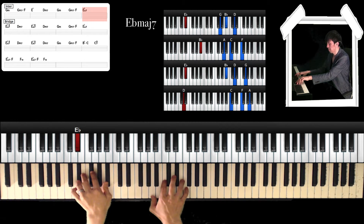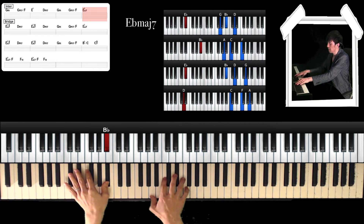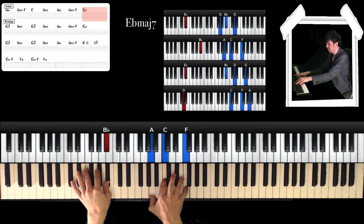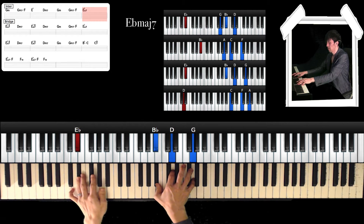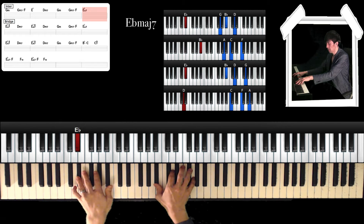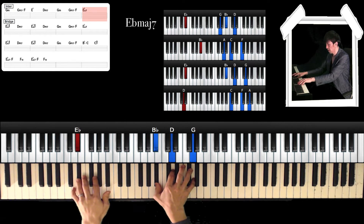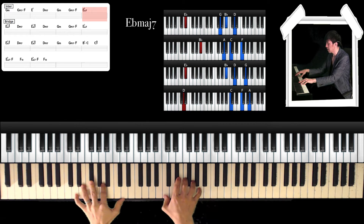And next: left hand is Bb, and right hand is A, C, and F. And next: left hand is Eb, and right hand is Bb, D, and G. And the last chord is D — left hand is D, and right hand is C, F, and A.